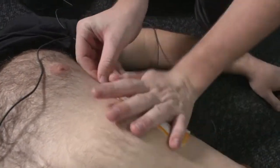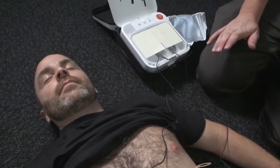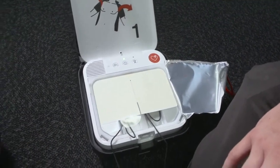Pull red handle to reveal pads. Do not touch patient. Analyzing heart rhythm. No shock advised.